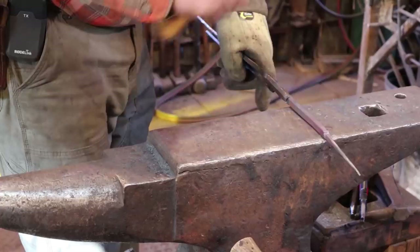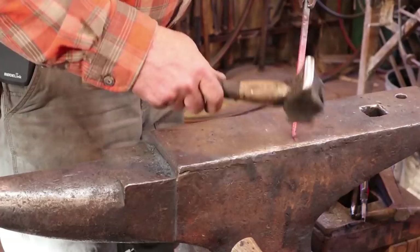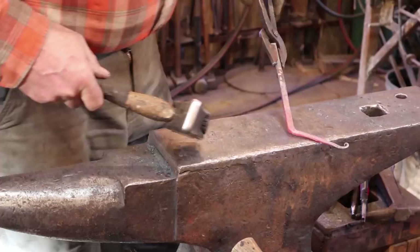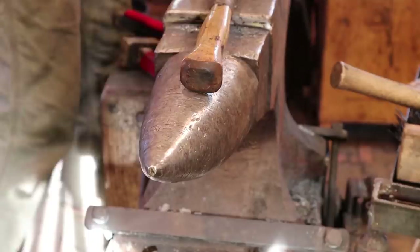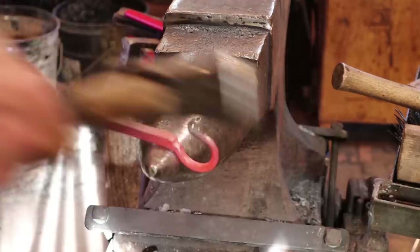Now we'll do a little curly cue on there and then bend this into a ring. We'll just put a little curl on there, forge that not quite 90 degrees, and finish it up over the horn. We've done a lot of this kind of stuff on all sorts of different tools before, so it shouldn't be anything new — kind of a bread and butter operation for a blacksmith.